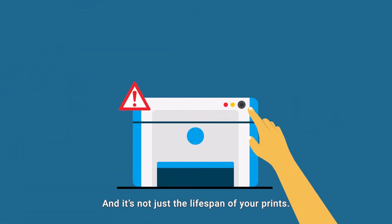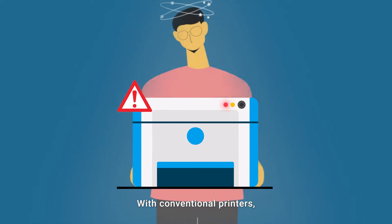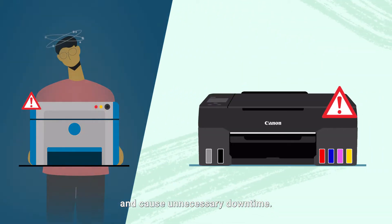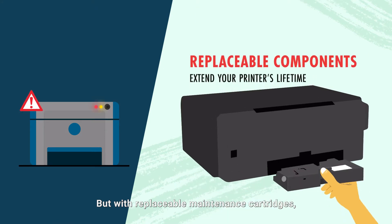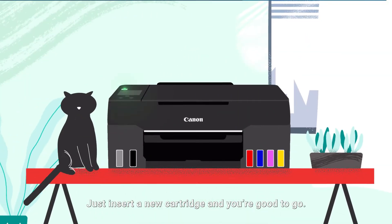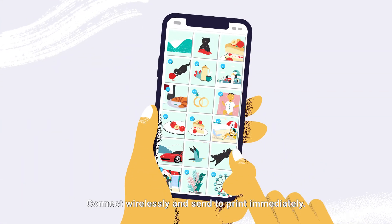And it's not just the lifespan of your prints — with conventional printers, maintenance can be a hassle and cause unnecessary downtime. But with replaceable maintenance cartridges, printer upkeep is easy; just insert a new cartridge and you're good to go.